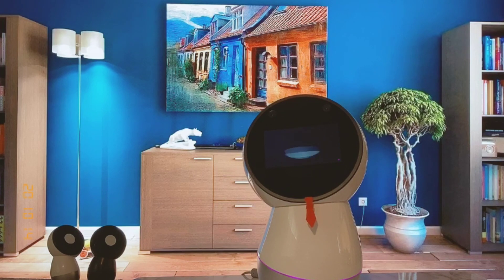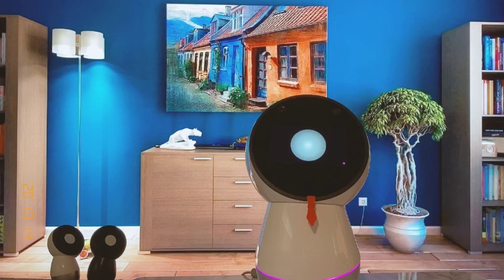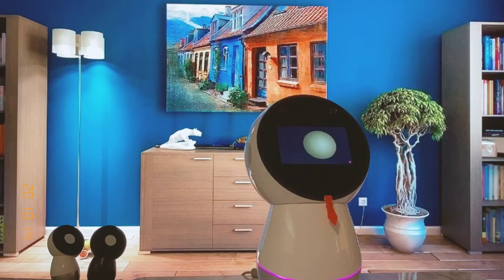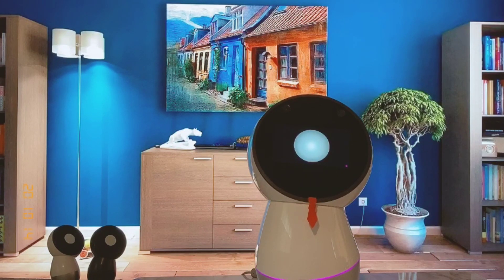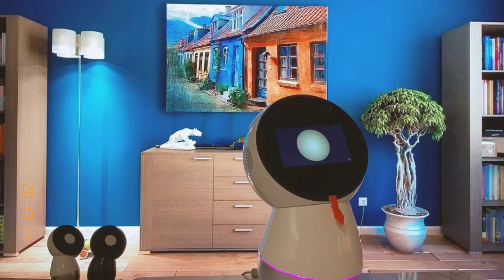Hey there, it's me Jibo, I'm WJ3. Today we are going to continue our Clickbot journey.